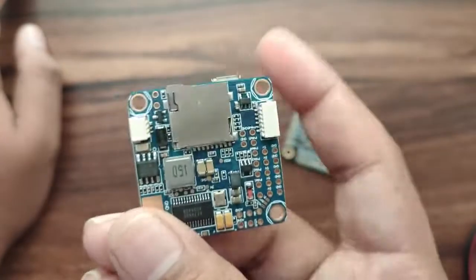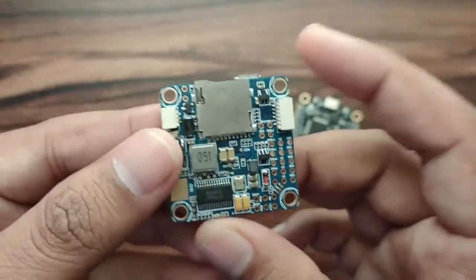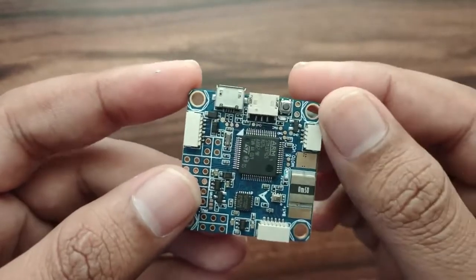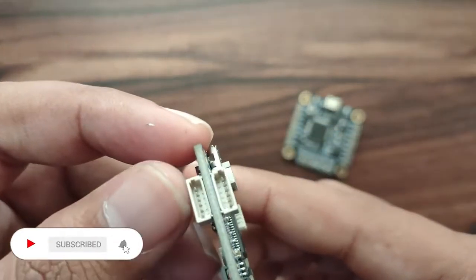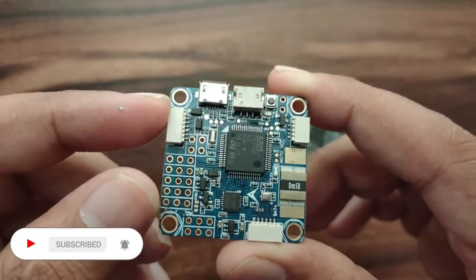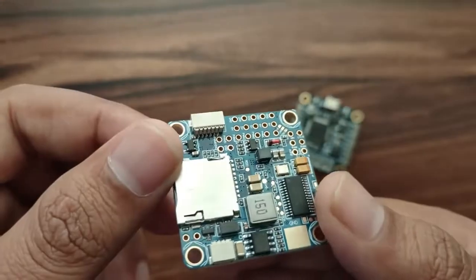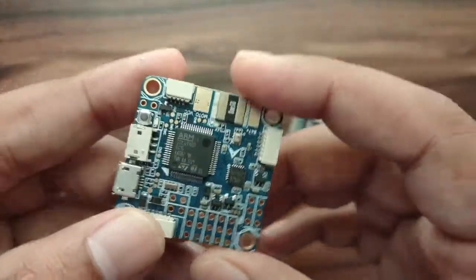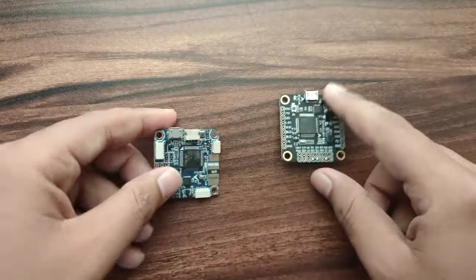This board has several different kinds of connectors. As per my understanding, one of these connectors is for ESC, and there is also a current sensing resistor, though I haven't used this board yet so I'm not entirely sure.